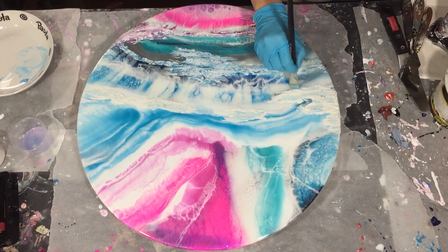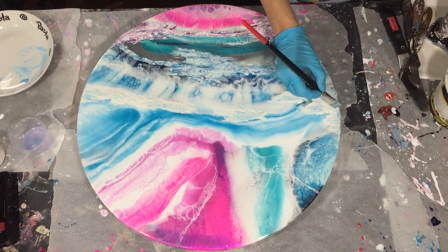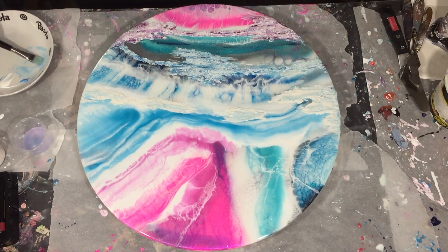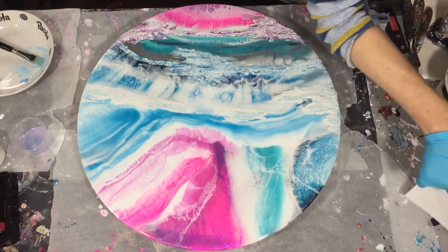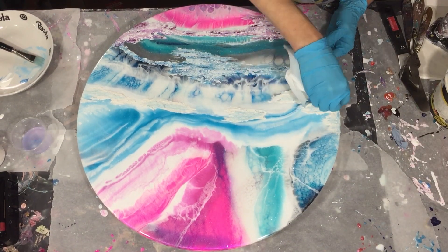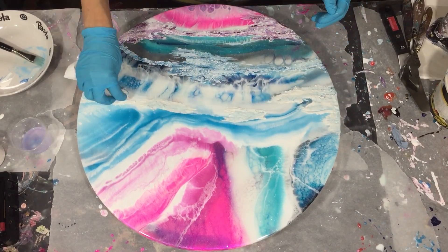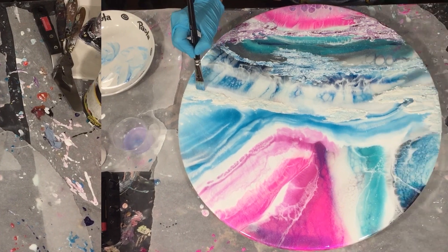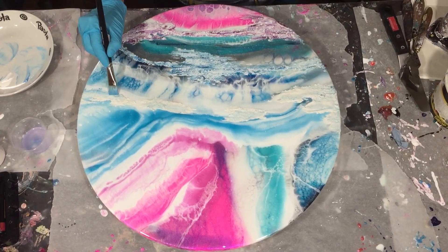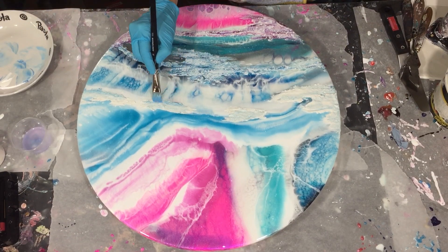Now I'm using a very light shade of blue — it's a sky blue, also Arteza acrylic paint. Again I've diluted it with some water and acrylic binder to make it transparent, and I do the same process: use a paper towel to take away some paint, and dried it in between with my hair dryer.